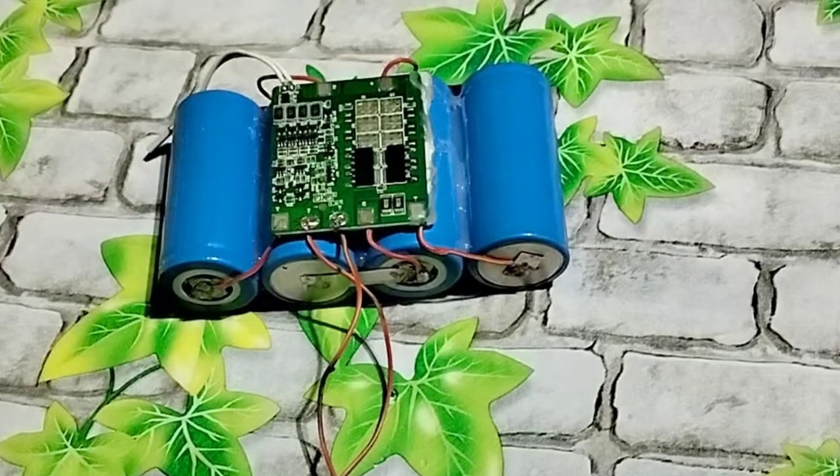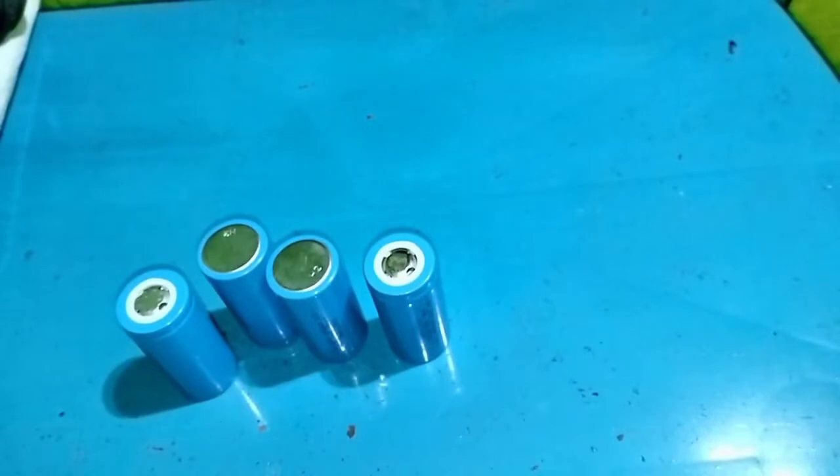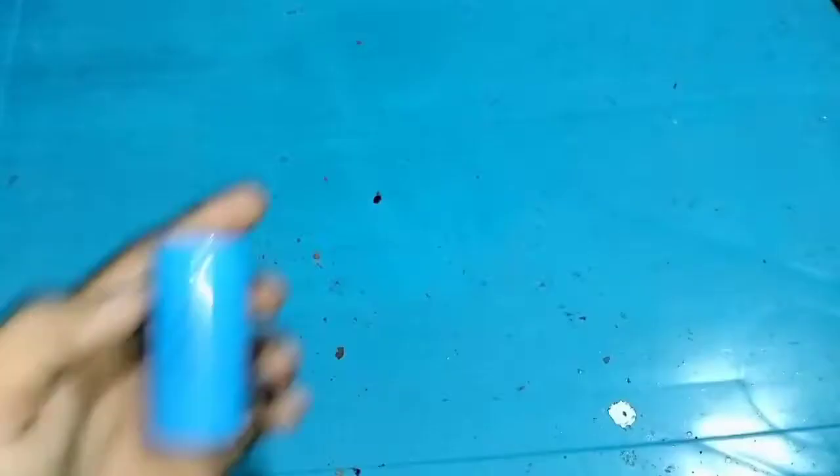Hello guys, in this video I'll show you how to make a 12-cell lithium ferro-phosphate battery pack with BMS connection. You need phosphate cells, nickel strips, and a 4S BMS — this is 20 ampere — which I'm using.